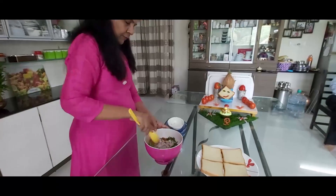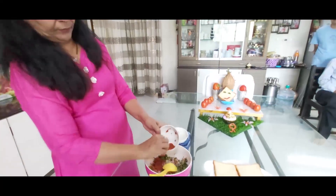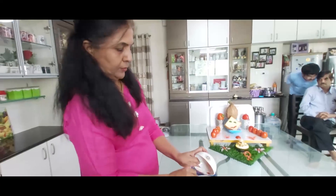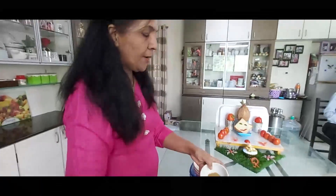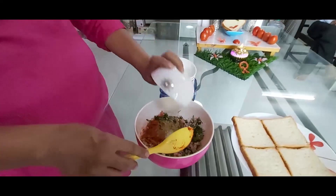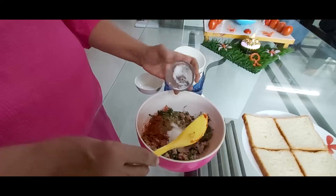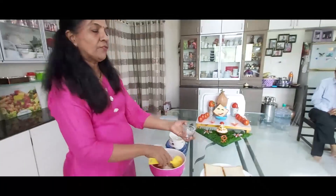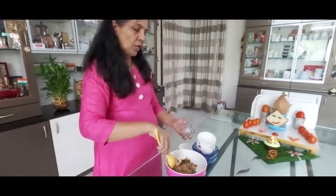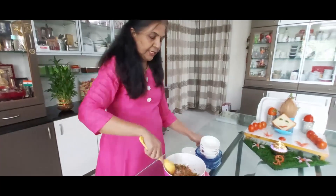After this, we will add red chili powder. This is a powder — add this and some sugar. Then we will add to taste. Sometimes it will be more than needed, because we will stuff this in the bread. I have made it a little bit faster.